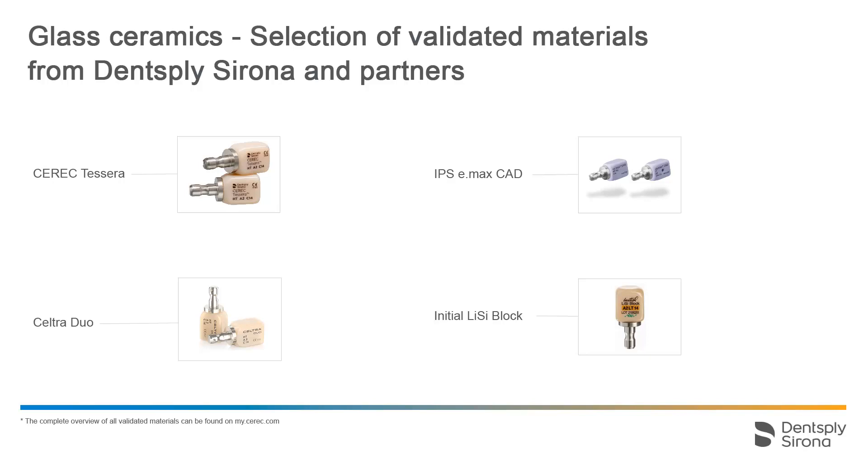The Dentsply Sirona portfolio includes CEREC TESSERA and CELTRA DUO, both of which only need to be glazed due to their degree of processing. On the other hand, glass ceramics such as IPS e.max CAD from Ivoclar undergo a crystallization process as well as glaze firing.